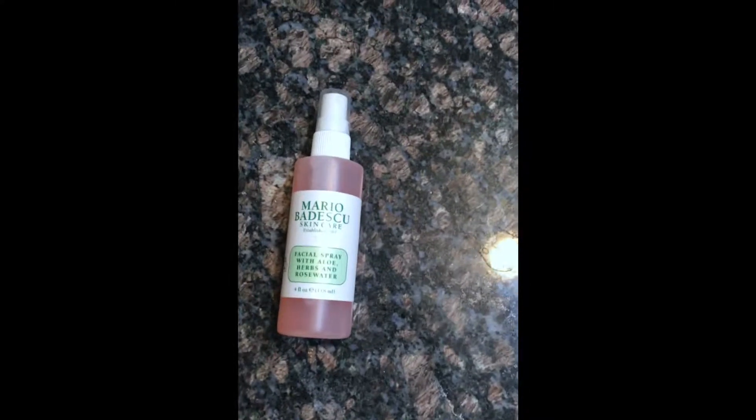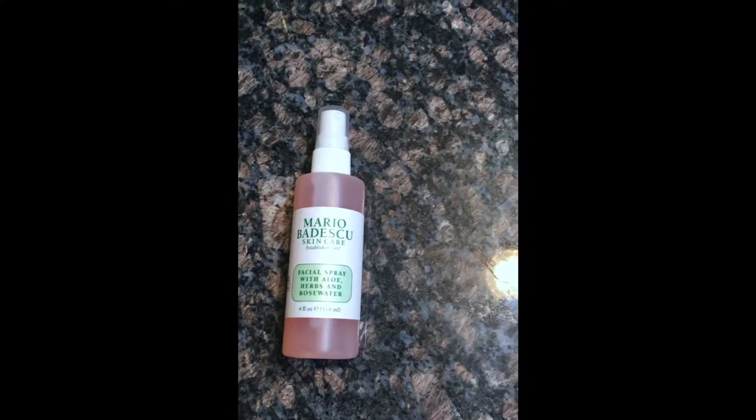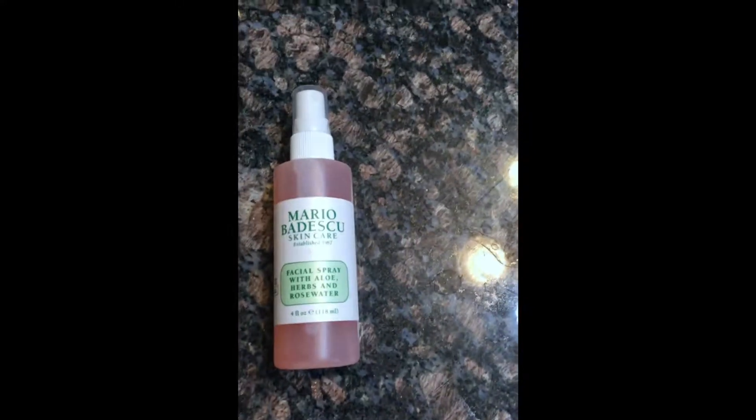Hello everybody. Today I'm going to be doing a little review on a product that I use quite a lot. This is about my fourth bottle so far. This product is rose water and there are tons of different kinds of rose water that you can buy. I'll kind of go over why I like this one a little bit more than the other ones that I've tried.